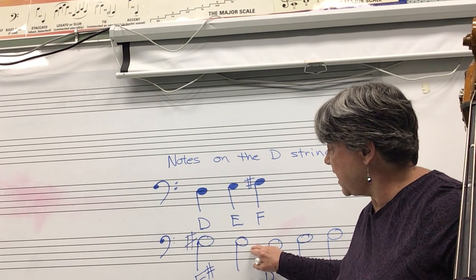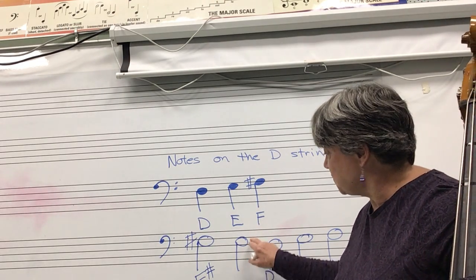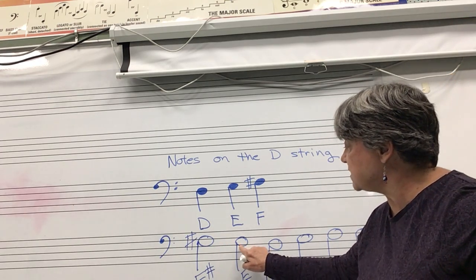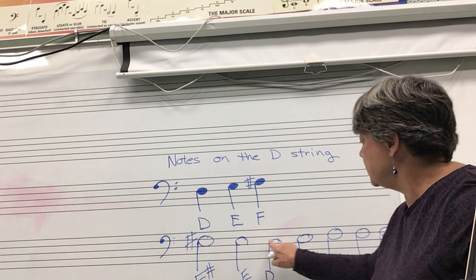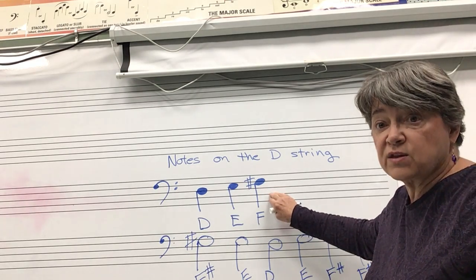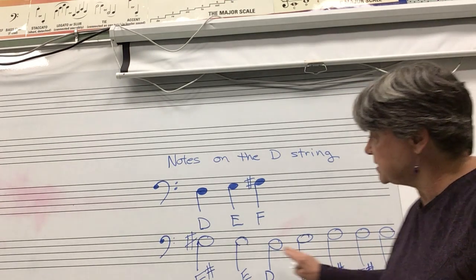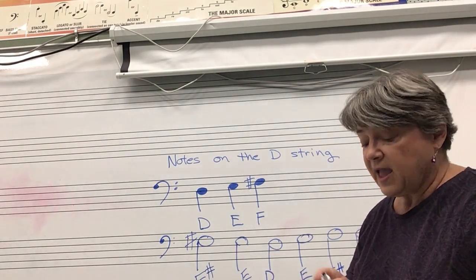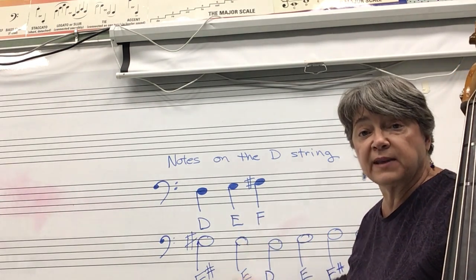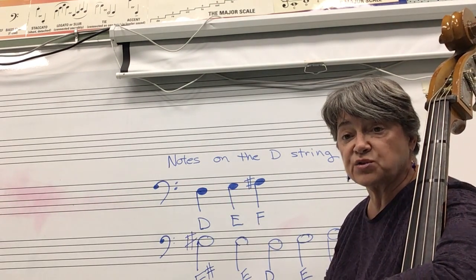All cats eat garbage. So this one is E, and every note that's in that space is an E. Now you know these are the notes on the D string — this is what they look like on the lines and spaces as you move along, and that's how you play looking at the notes on the D string.